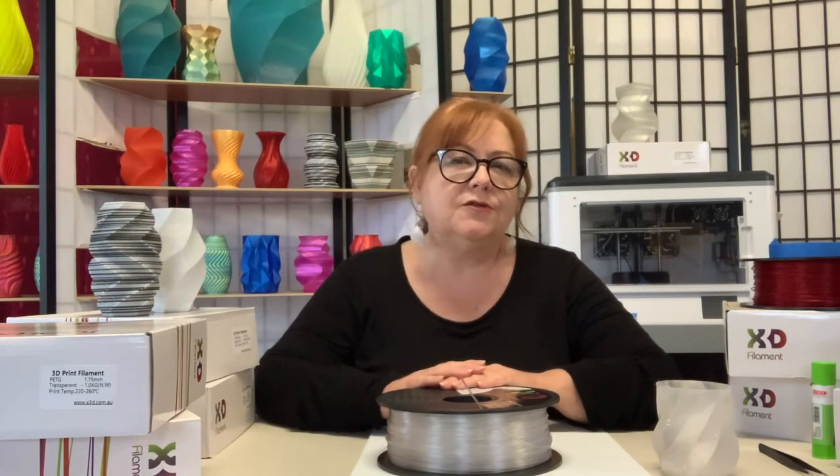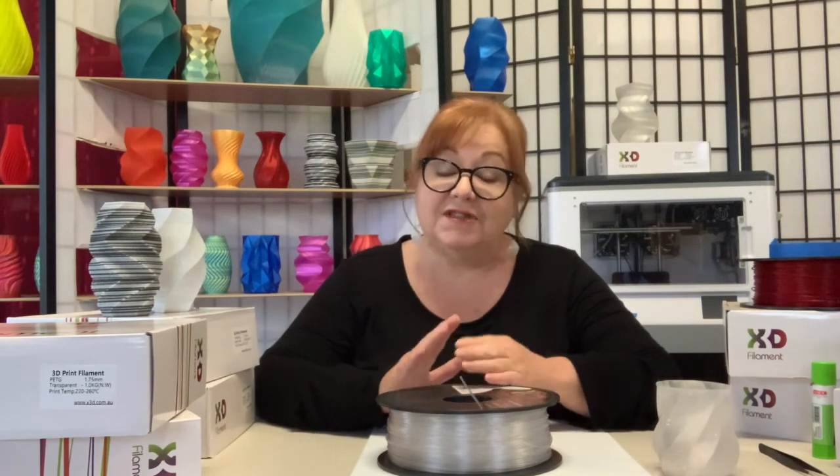PETG can be trickier to dial in than PLA, so you may need to experiment a little with extruder temperature to find your printer's PETG sweet spot. Start with 230 degrees and raise or lower the temp in small increments. Stringing and blobs are more common with PETG, so you may also need to adjust your retraction settings.